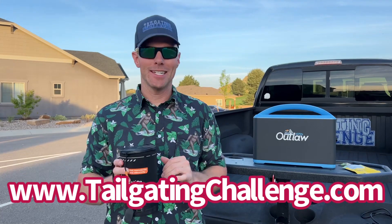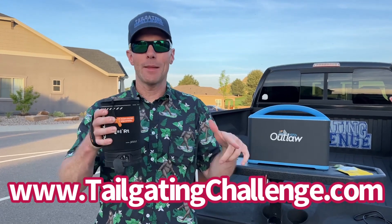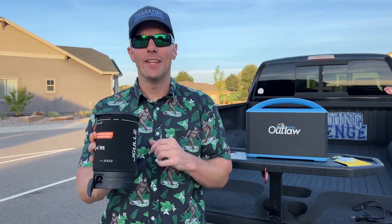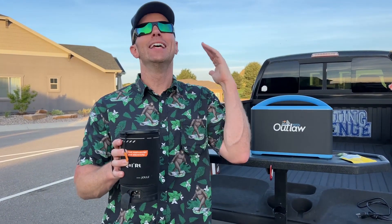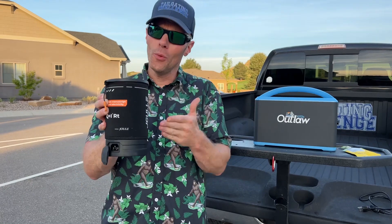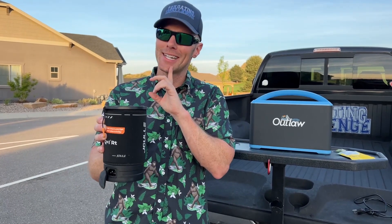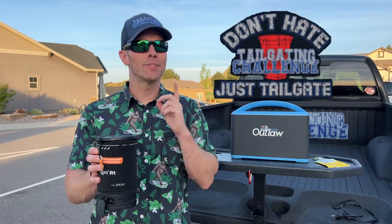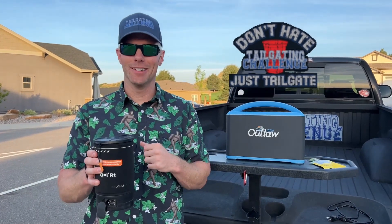Again, I'm Luke with Tailgating Challenge. I love testing out tailgating products. Check the website on screen and see all those honest product reviews, and follow on social — because what we do is test products just like the Jewel, and then we give you a chance to win fun stuff every single week. Drop us a comment, let us know what questions you have, what you think about this, and what you would make in here. I'm thinking some hot chocolate or hot toddy as the weather gets cooler. Until next time, remember the motto: don't hate, just tailgate, and we'll see you at a tailgate soon. Cheers for that.